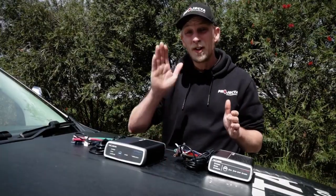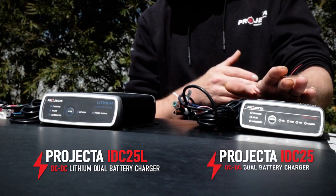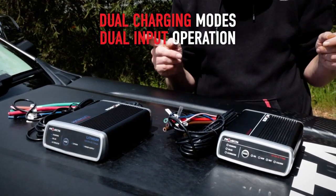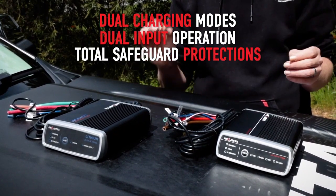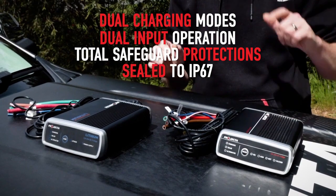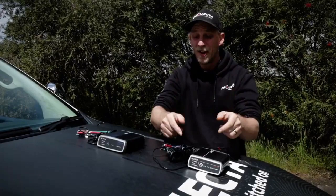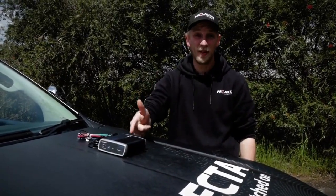The IDC25L has got heaps of the same great features as our other 25-amp DC-DC charger. It's got dual charging modes, dual input operation from alternator and solar, the same safeguards, still sealed to IP67, plus it also acts as an advanced solar controller. But let's say goodbye to this guy because this is all about the IDC25L.